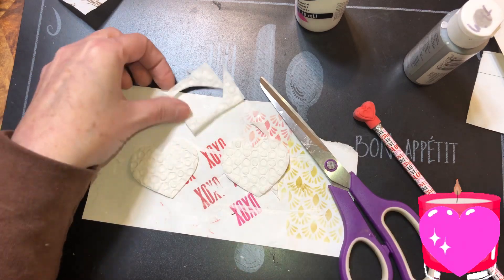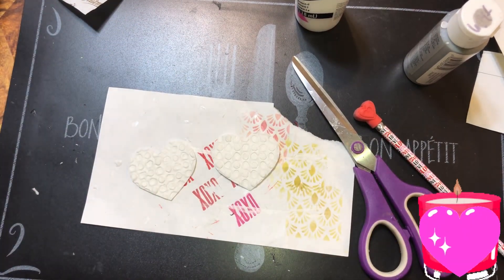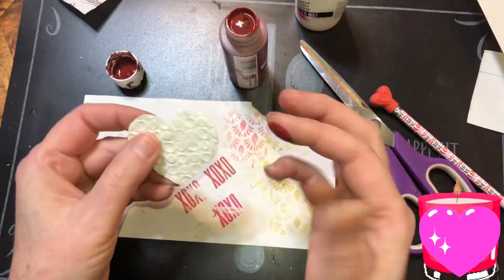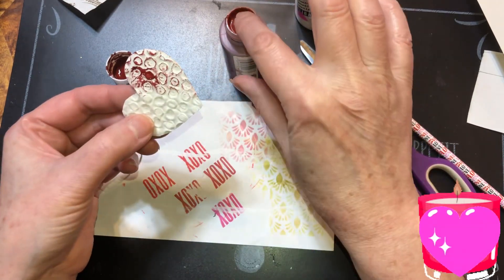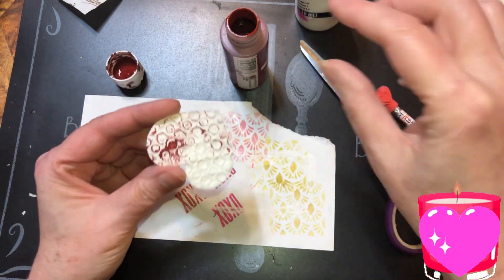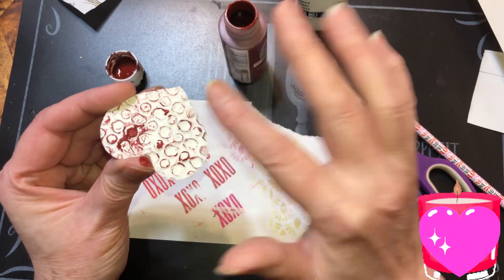We're gonna paint one just so you can see what color, but I want a white one. Just a tiny bit — just gonna go like that. If you want you can paint the whole thing, you can paint it two colors, you can do whatever you want with it. See, that texture makes it pop.